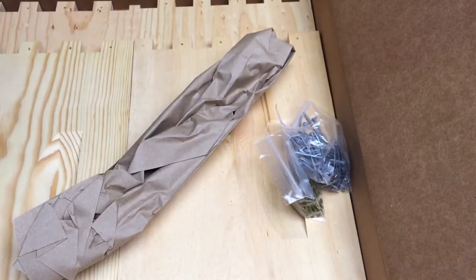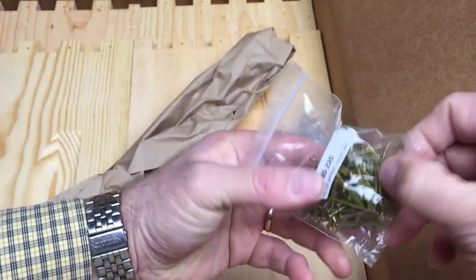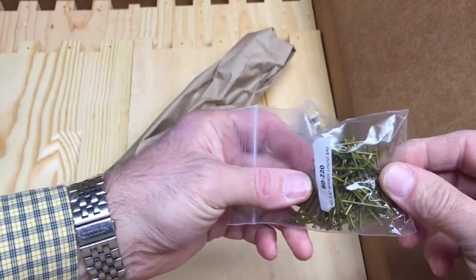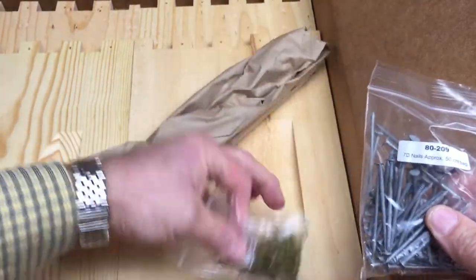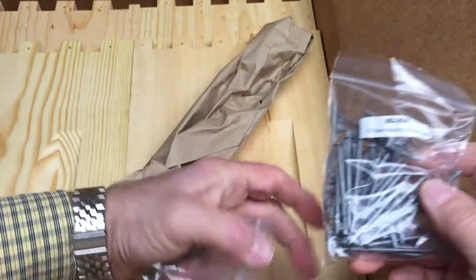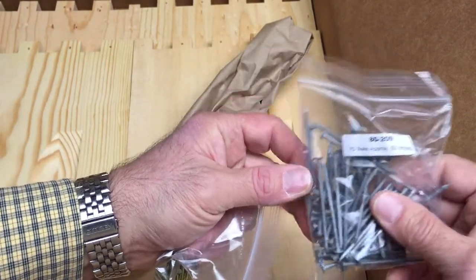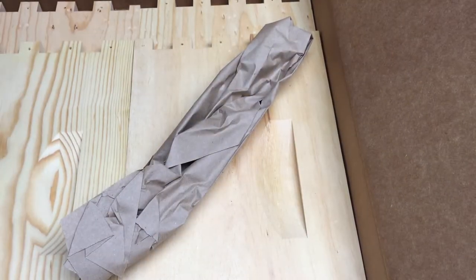Next we have nails — about 125 of them. These are the little nails, and then these are the big nails. I'm going to guess the small ones are for the frames and the big ones are for the actual hive body itself.